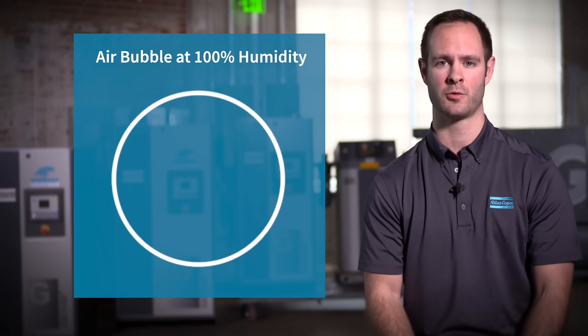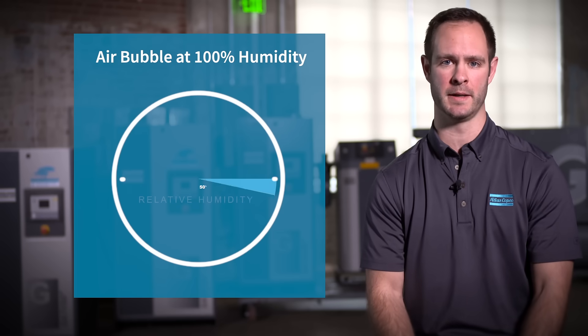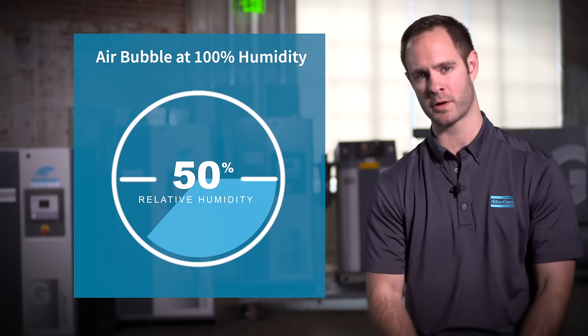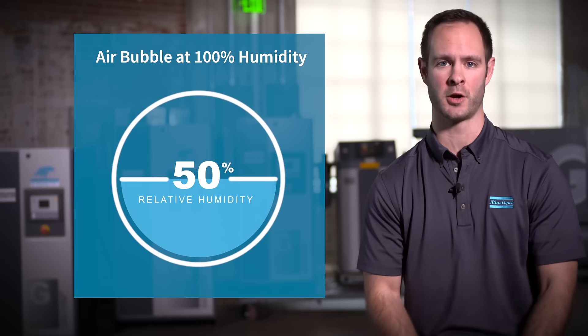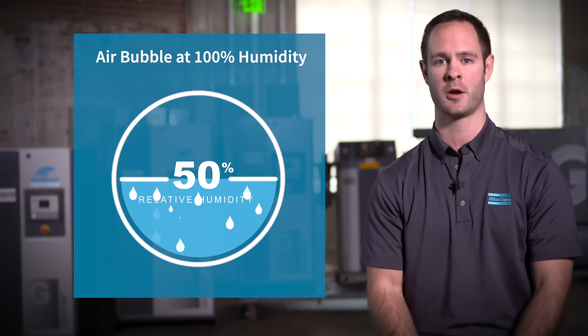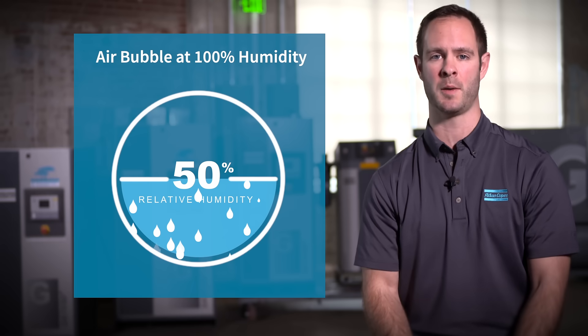Here, I've got an air bubble. The outside of the circle represents 100% humidity. The line through the middle of the circle represents 50% humidity, which is a more common occurrence. Anything under this 50% line represents the moisture in the air bubble.